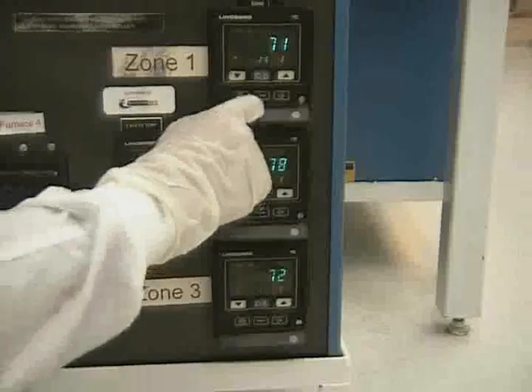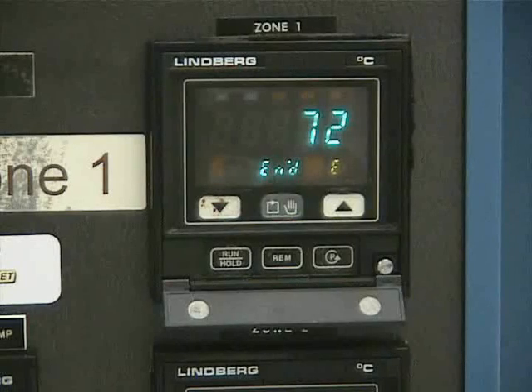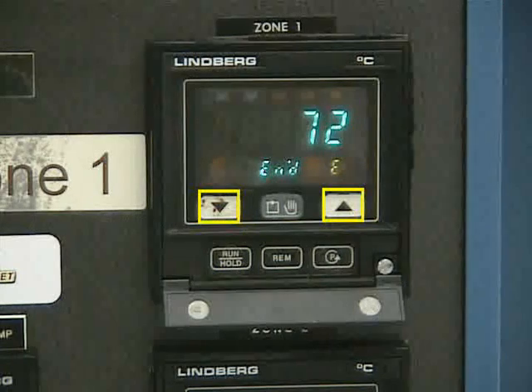To run the program, hit all three run/hold keys. To hold the program allowing correction of settings, hit the run/hold keys, and then hit them again to return to run. To abort the program that is running, press the up and down arrows at the same time.